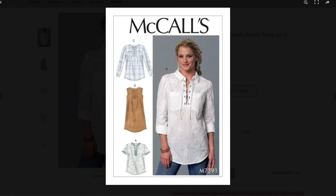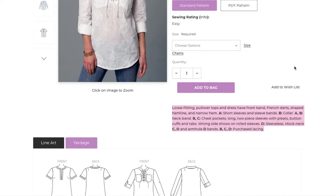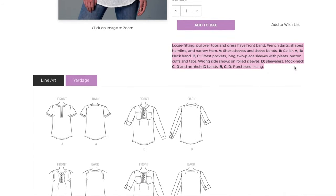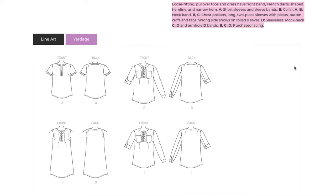It comes with a ton of options like sleeveless, short sleeves with sleeve bands, or long two-piece sleeves with a button cuff and tabs. You can choose between a collar, mock neck, or neck band, and you can also choose to add chest pockets or a cute lace-up detail.